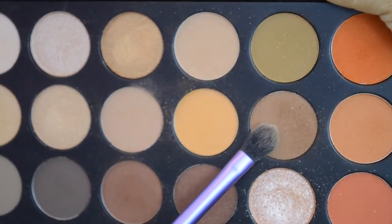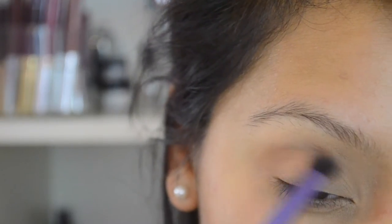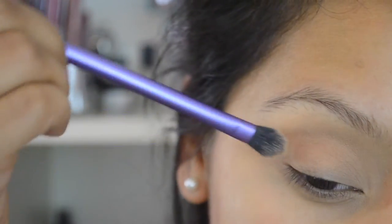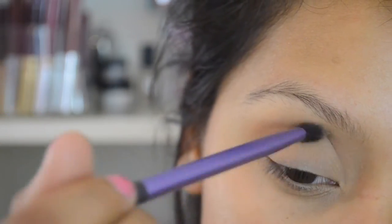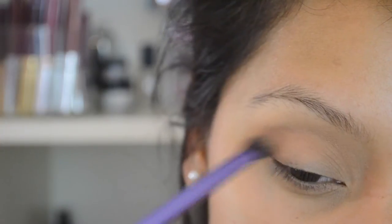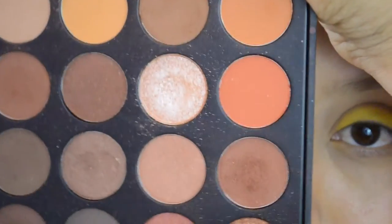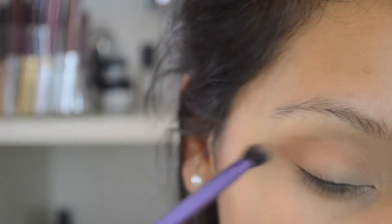Next, I'm going to use the Morphe 35O Palette once again — a true brown color — and place that right on the crease. I like to set my crease first so the lid color can follow and you can easily transition. I'm going to build that up gradually to the intensity that I want. Then I went in with another darker warm chocolate with an undertone of burgundy, just to have a little bit more depth.